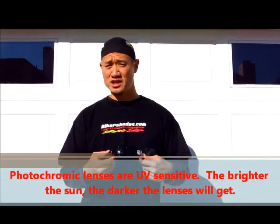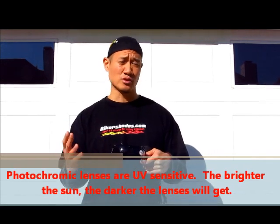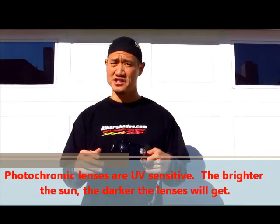Now, a photochromic lens is sensitive to the amount of UV rays that actually hit the lens, so the brighter it is outside, or the more UV rays, the darker the lenses are going to get.